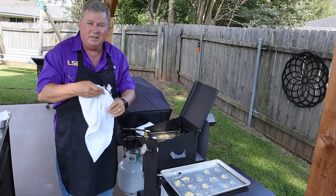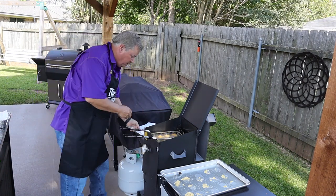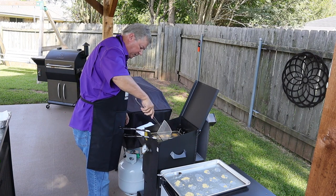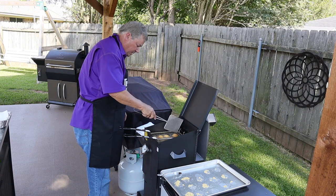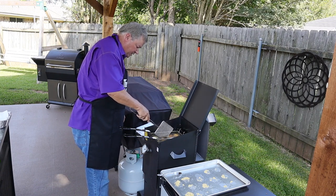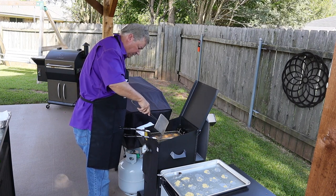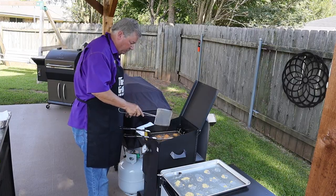Alright, so I've got them all in. At this point in time they're starting to float a little bit. So what we want to do is take and turn them over — it only takes about three or four minutes to cook them. We want to turn them over so that both sides cook. You can tell one side will be light, almost yellow, and the other side will be kind of a golden brown.